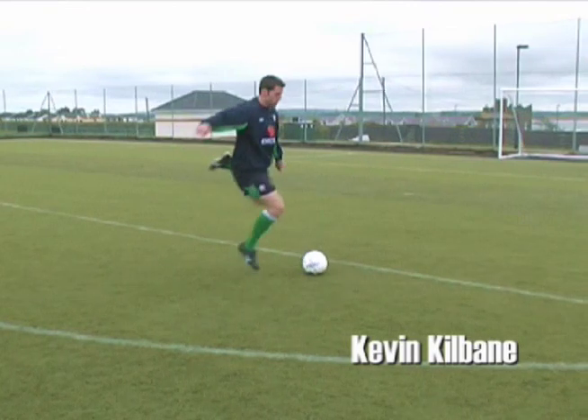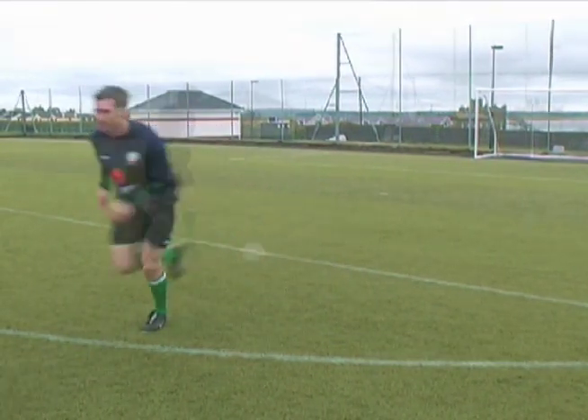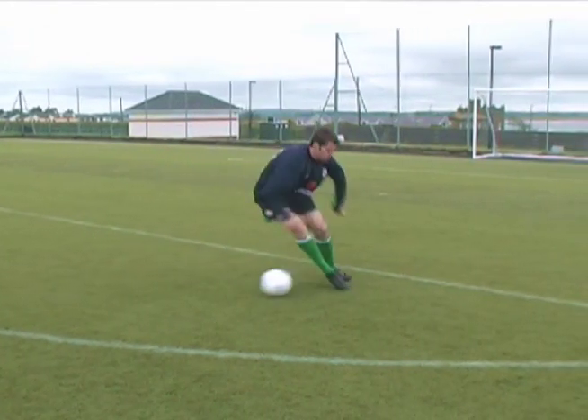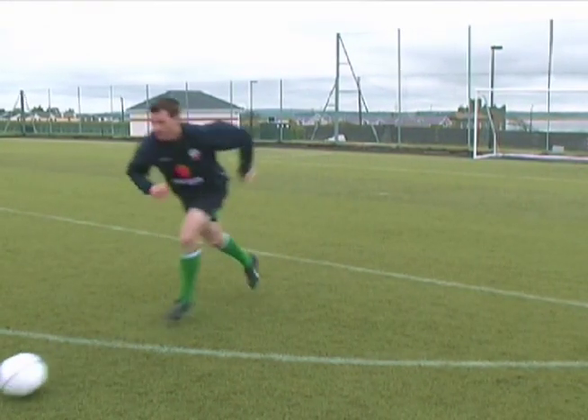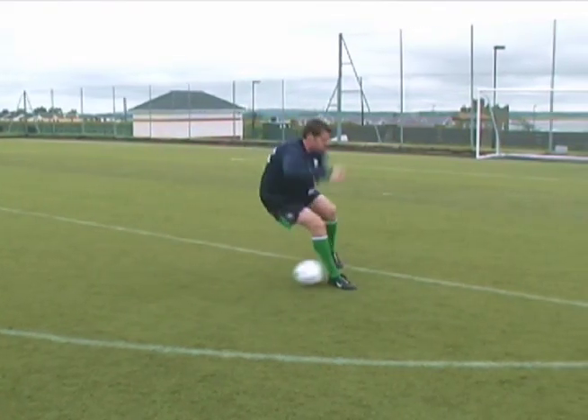Brazil's Denilsson used this move in the final moments of the World Cup final. It's a particular favourite of Roberto Carlos and Ryan Giggs. It fools the defender into thinking he's recovered the ground to get back goal-side. However, you will chop the ball inside into the space left, opening up other options for you.